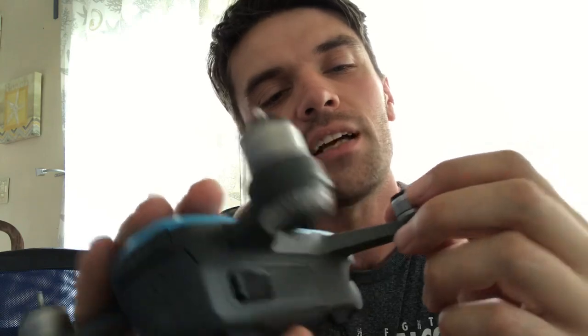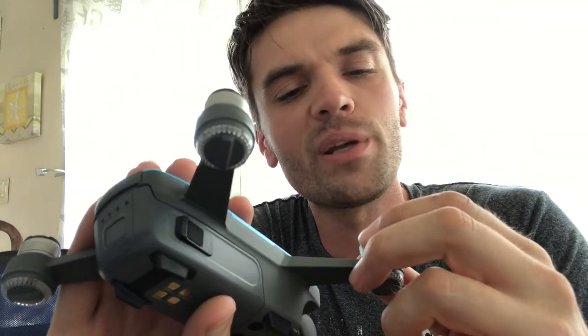Now we have the wings removed from our DJI Spark. One of the things I like to do is inspect the inside of the drone — that way there's no debris like a piece of leaf, a blade of grass, a stick, or a piece of a foot that may have broken off. You can look inside and actually see all the little coils as you rotate the motor. Visually inspect for any grass or debris that may have snuck its way in there.